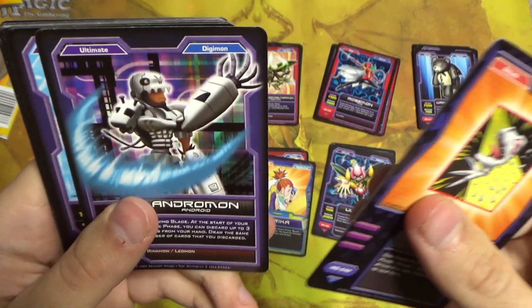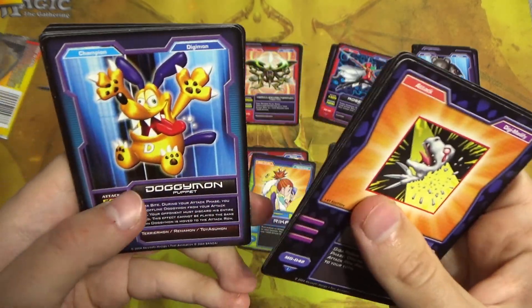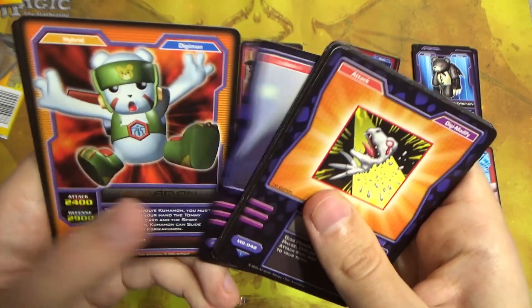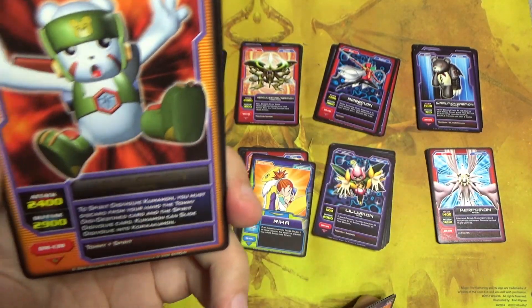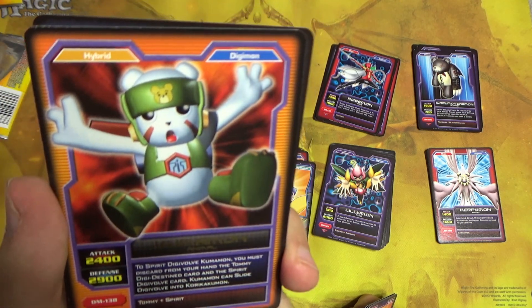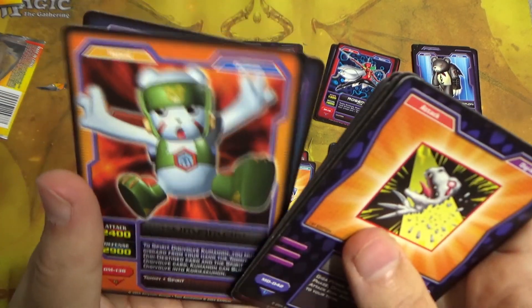Sacrifice Laser, Andromon, Mega Seadramon, Omnimon, Dogimon, Companion Plugin, Trapping Chip, Resource Control Tower. And right after another one — Kumamon! Look at it, it's so cute. And it's another G-Rare.